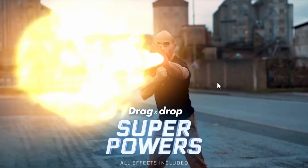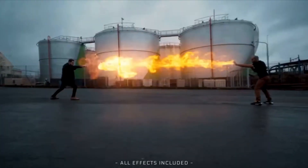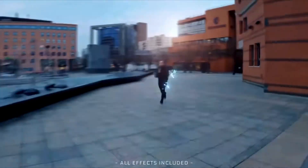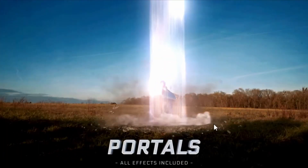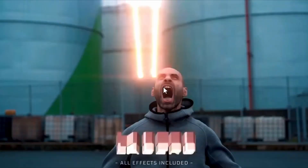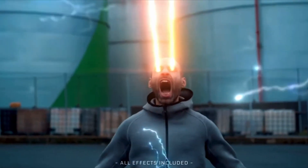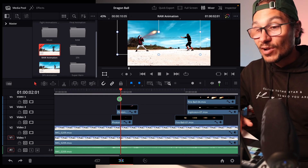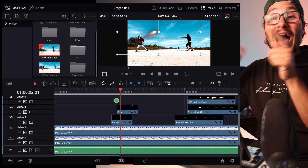Hey guys, today I have something super cool for you — a pack where you can create literally Marvel-like animations. It's super cool and very easy to use. It's drag-and-drop, and all of those clips already come with a transparent background, so you can just put them into your timeline. I created this amazing animation just by dragging and dropping everything.